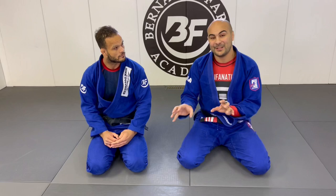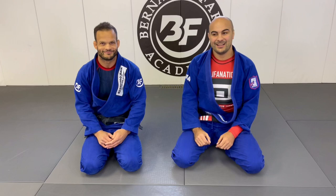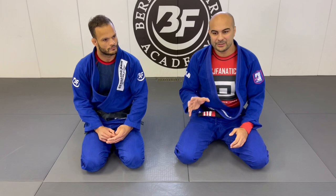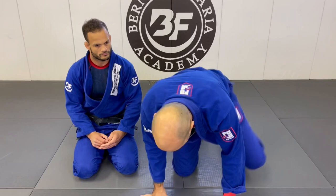I'm not the type of person who passes the guard standing. So I believe that if I can do it, everybody can do it. Anytime I'm watching Lucas, I always try to pay attention to his posture, because in my opinion, he's the guy who has the best posture that I've ever seen. Everything he does is so perfect, and I think it's a lot due to his posture.